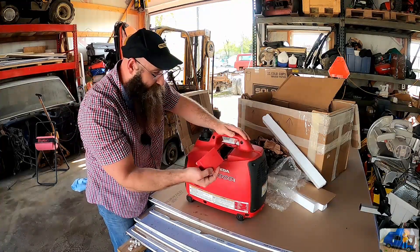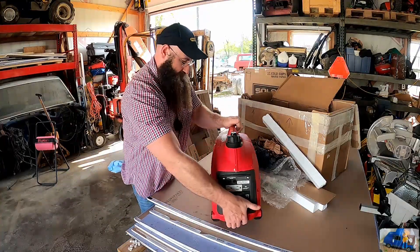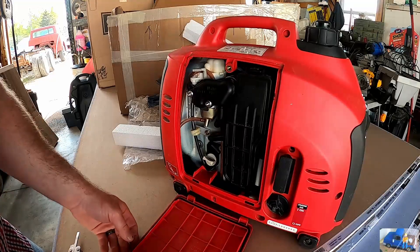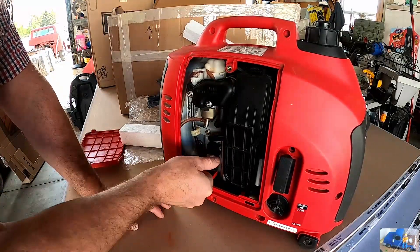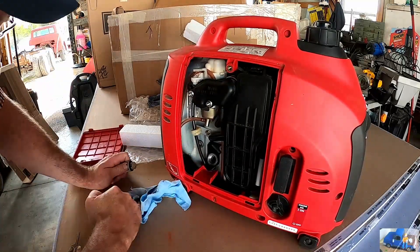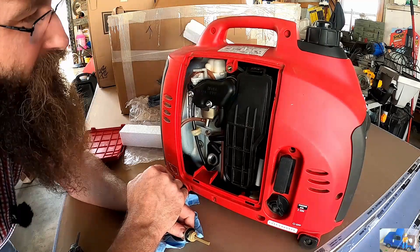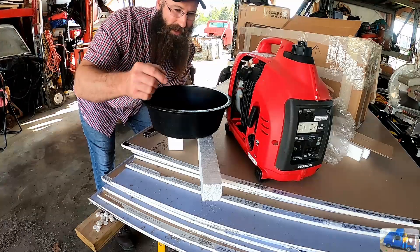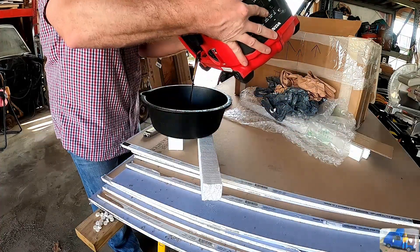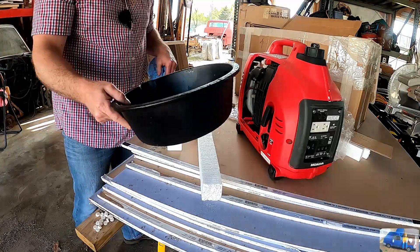That's a spark plug hole. Somewhere there's a way to check the oil on this and I just don't really know how. Maybe behind this cover. I think this here is the oil. It definitely has some in it, but what we're going to do is go ahead and drain this — just because who knows how this was tipped around and kicked over while being shipped — and then we'll just put fresh in. Not a whole lot in there.